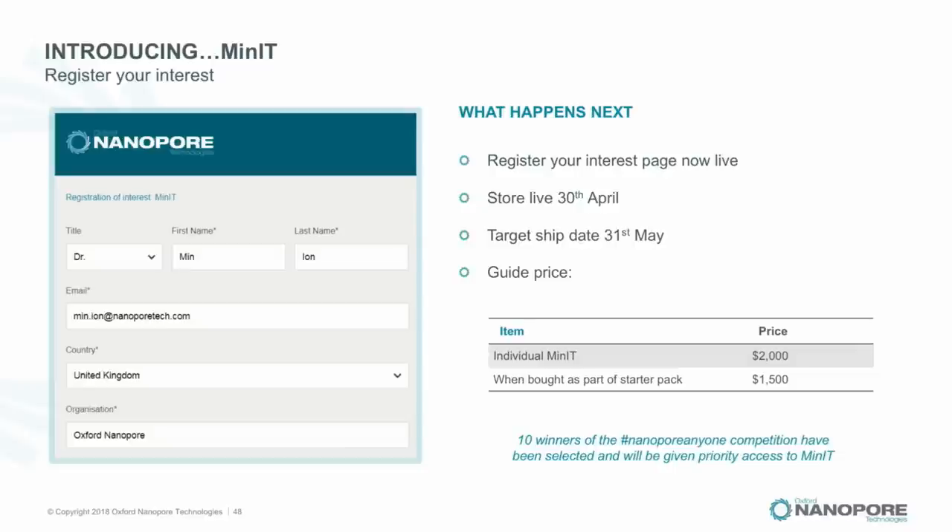MinIT can also be purchased as part of a starter pack — so where you used to buy MinION plus laptop, you can now buy MinIT and MinION together as a bundle. For computer experts this may not make sense, but more and more of our users are not in that bucket, so this does make sense.